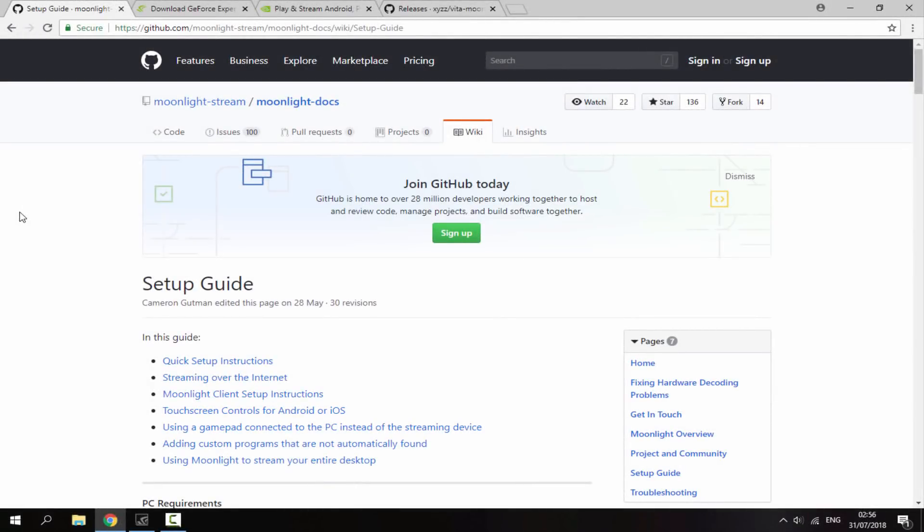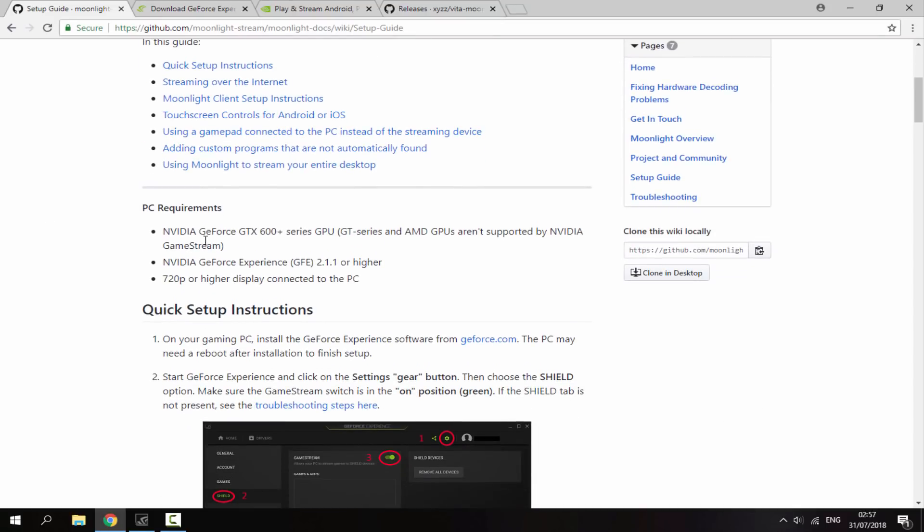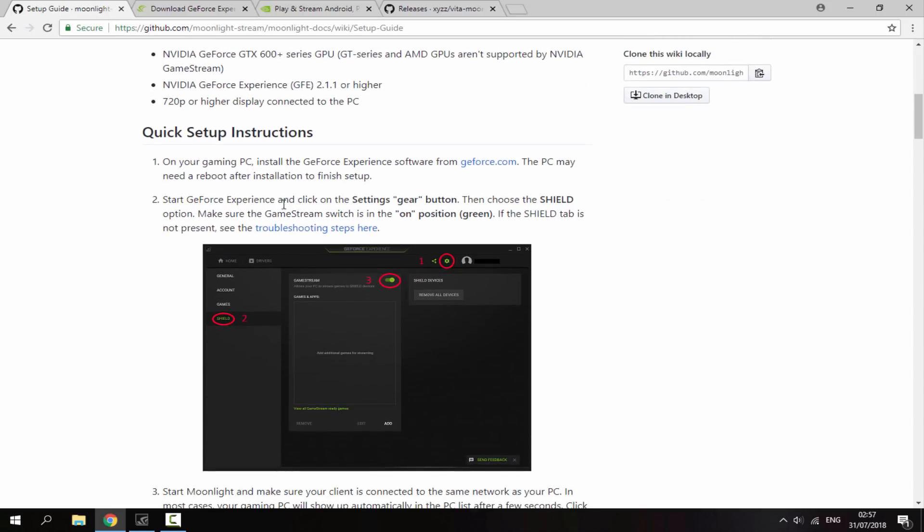So once you're over on your PC, there are a few things that you need to have. You need to have a Nvidia GeForce graphics card and it must be the GTX 600 or above. If it's below that, the chances are this isn't going to work. It must be above the 600 series, and there are also some setup instructions here.